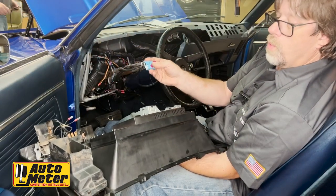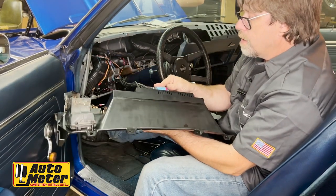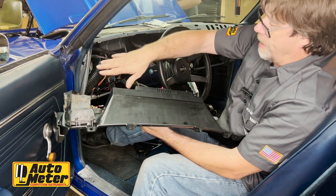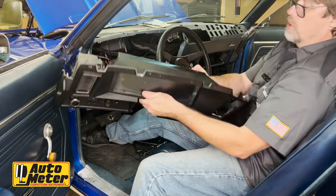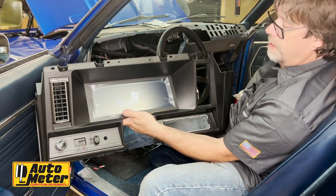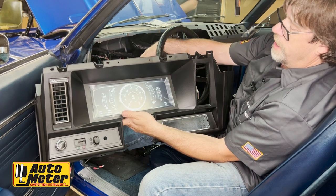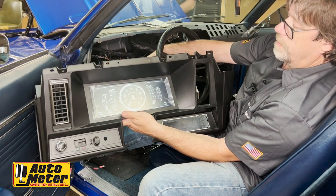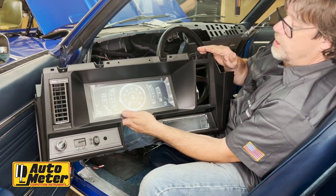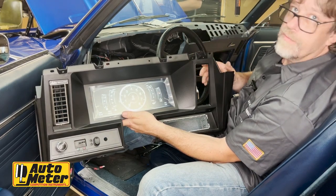Now we're going to temporarily plug in our dash just to verify the wiring, so we'll plug this in without latching it all the way since we'll take it back out for the final install where we plug in the headlight switch and wiper switch. And we are live! Checking the turn signals — everything looks great. We can't check the lighting or high beam indicator right now because the headlight switch isn't plugged in, but we're confident that's going to be just fine.